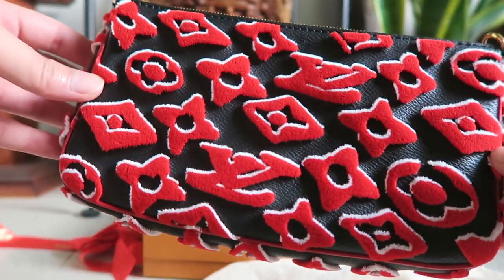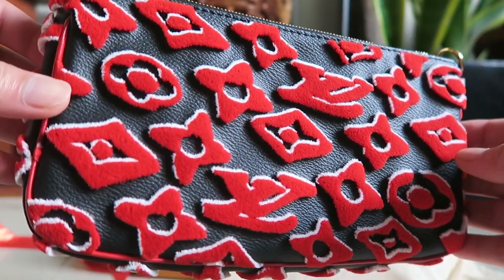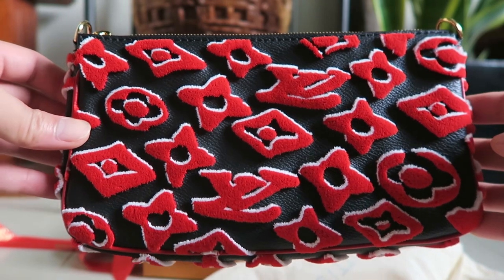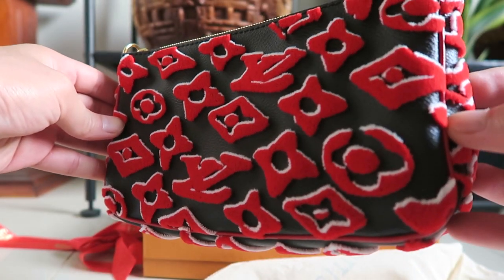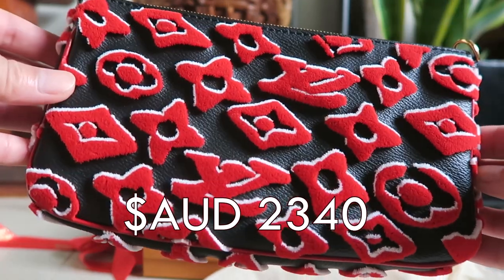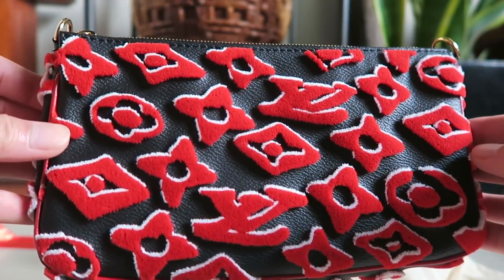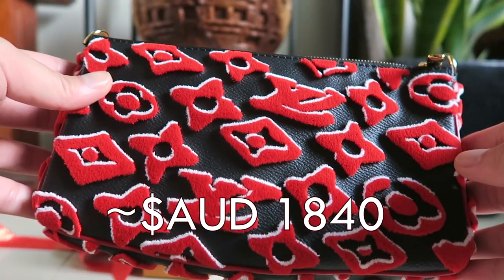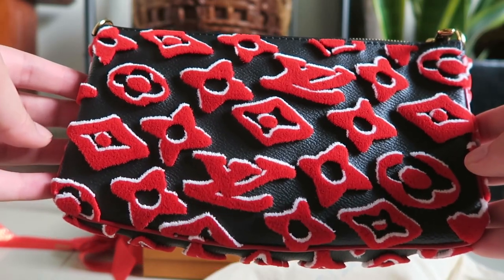This is the new collection. Surprisingly, the price has not gone up. I assume they factor in the new collection and the new prices as well. This one retails at 2,340 Australian dollars. But I did some calculation — if I were to buy this in Europe, it would only cost about 1,800 Australian dollars, so I could have saved 500.